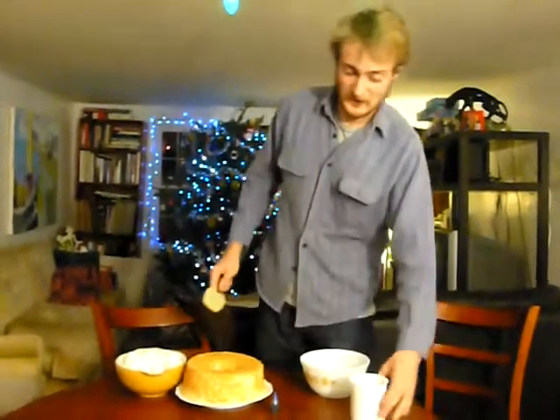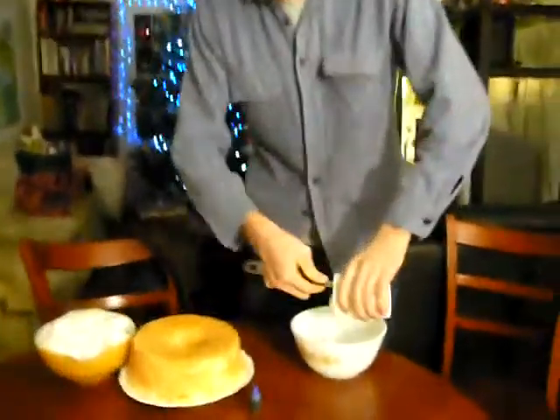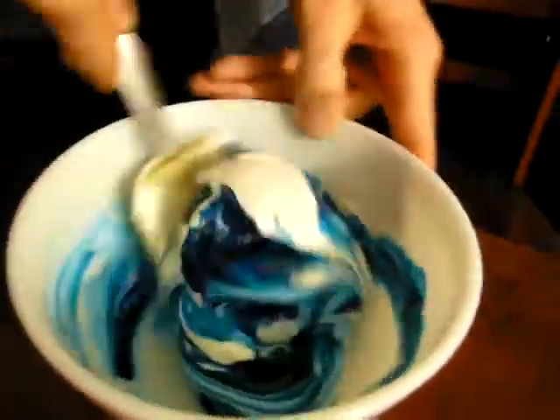This one is even simpler than the Kwanzaa cake. First, we start off with some white frosting. I'm just going to put that into a bowl, and then add some blue food coloring. You need to add a fair amount for this. This is the Hanukkah that made the Jews invent the Blues.